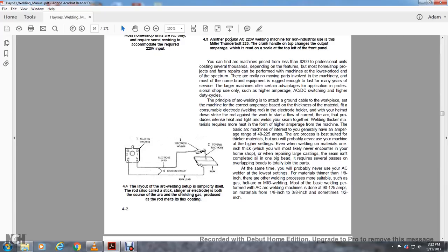The layout of the arc welding setup is simplicity itself. The rod — also called the stick, stinger, or electrode — serves as both the source of the arc and the shielding gas, which are produced as the rod melts through its flux coating. You have your welding machine, the electrode lead into the electrode holder, the cover to the electrode, and then the ground connected to the work.